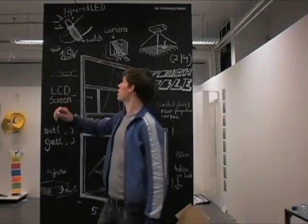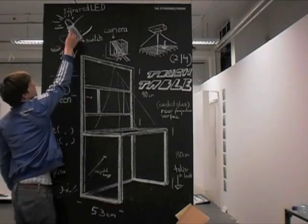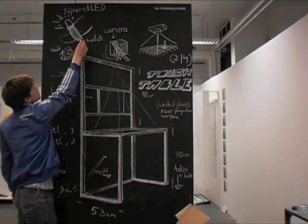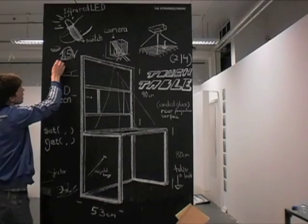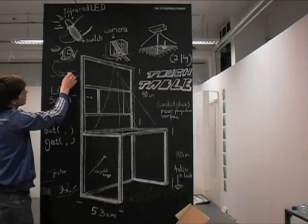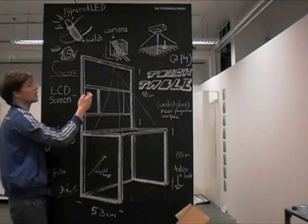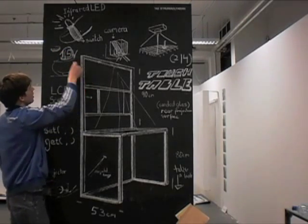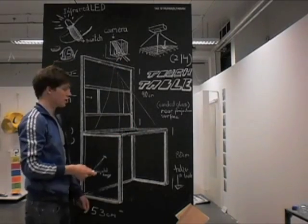The finger piece works such that we have an infrared light on the top of our finger, which is held by a little rubber band or something sticky, and we have a switch on the bottom. Whenever we press down our finger onto the table surface, we have a switch here closing the circuit with an A5 battery, and the infrared light can be seen by the camera, which is pointing onto our table surface.